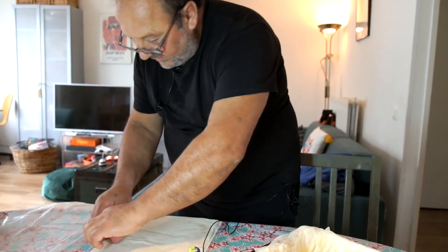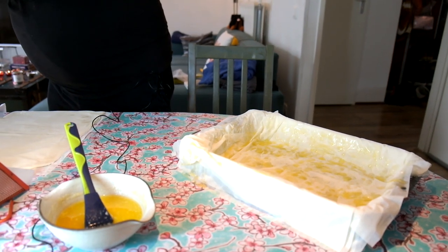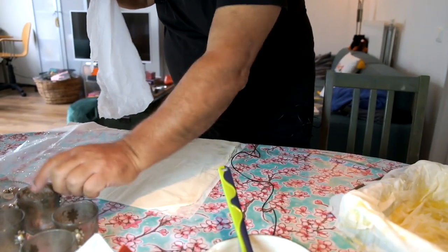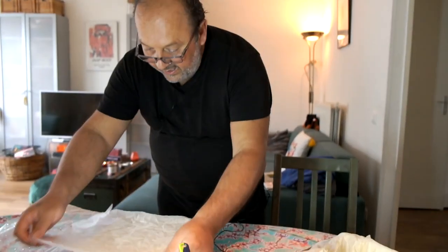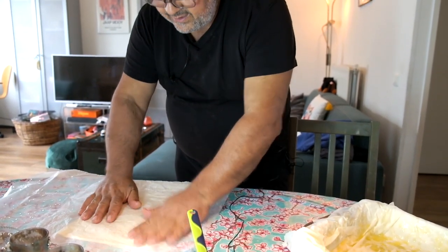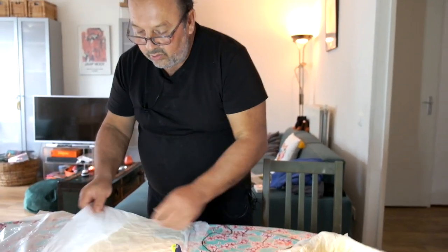Another trick: when you have phyllo like this and you need to wait — right now I'm waiting for my cream filling and the syrup to cool — take a clean towel or baking paper, make it wet, and put it above the phyllo like this. The phyllo doesn't dry out. You can keep it this way for at least half an hour. If it gets too dry the dough becomes difficult and will break. So: wet towel or wet baking paper on top — that's another trick.